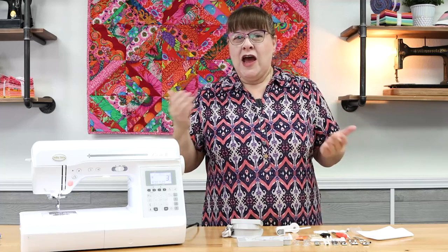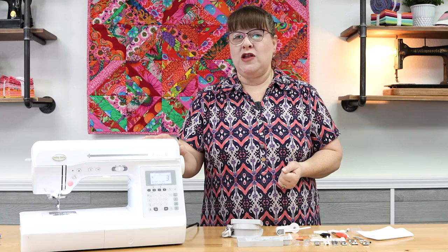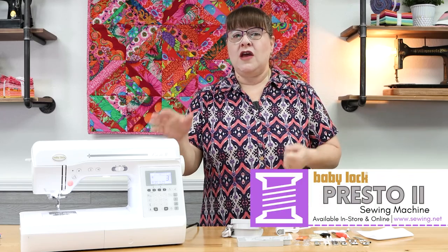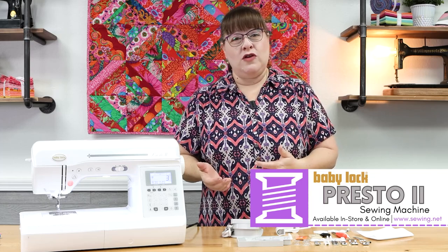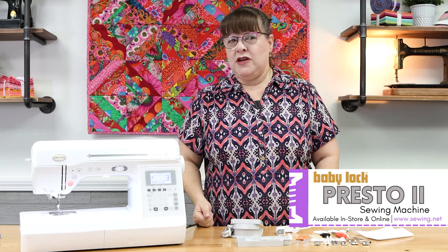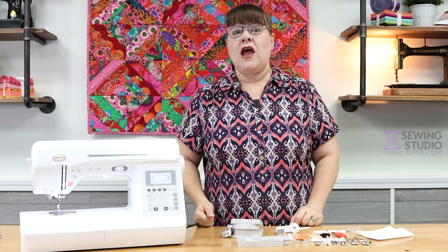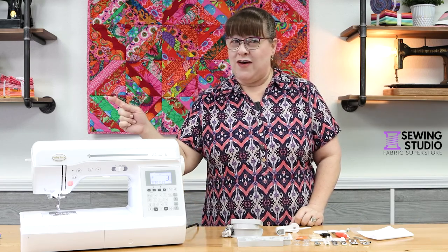Well, that wraps up our lesson. I hope you enjoyed it and learned a lot. Remember, this machine is available in both of our locations — the Sewing Studio Fabric Superstore in Maitland, Florida, or the Sewing Studio at Lady Lake. We also have it available for sale on our website at www.sewing.net. Let's go on and sew!